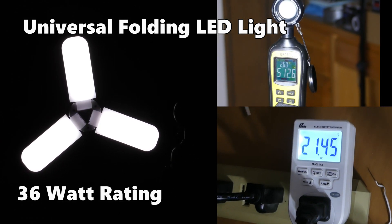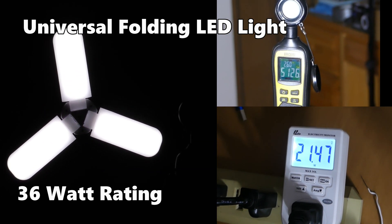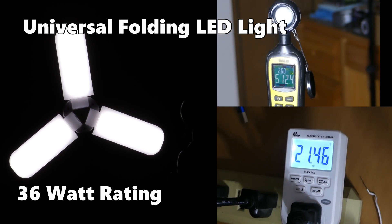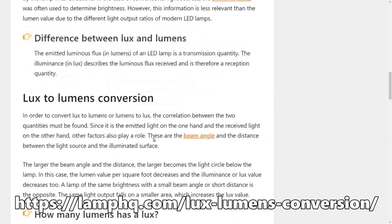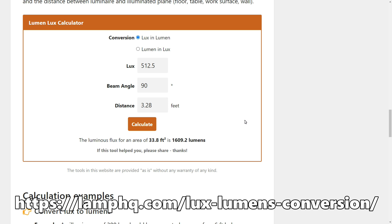With the Universal Folding LED Light I was getting 512.5 lux at 21.5 watts. This lamp is rated at 36 watts. LampHQ.com has a lux-to-lumen calculator, and at the distance and beam angle I was shooting at, I can input the 512.5 and calculate that it's about 1,609 lumens for this lamp.